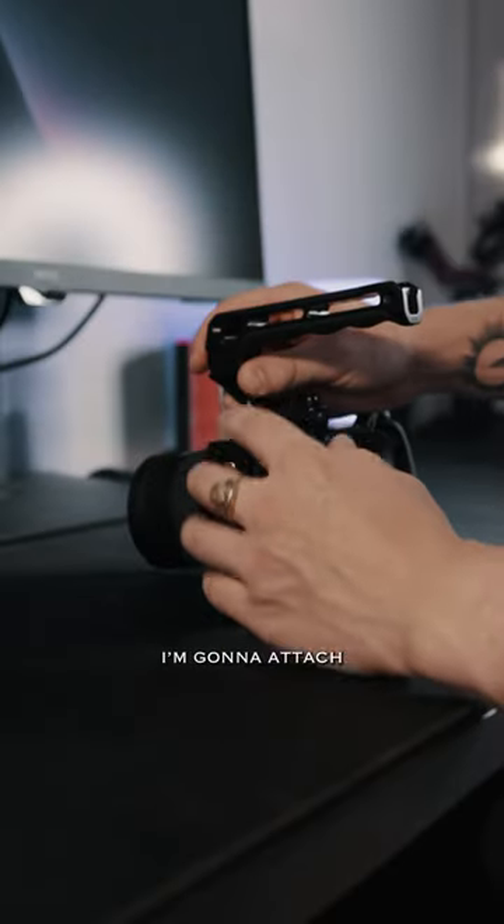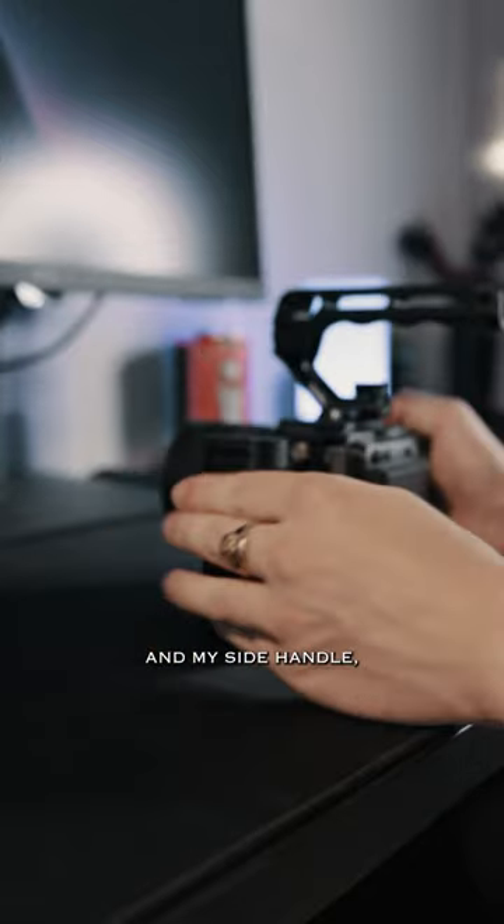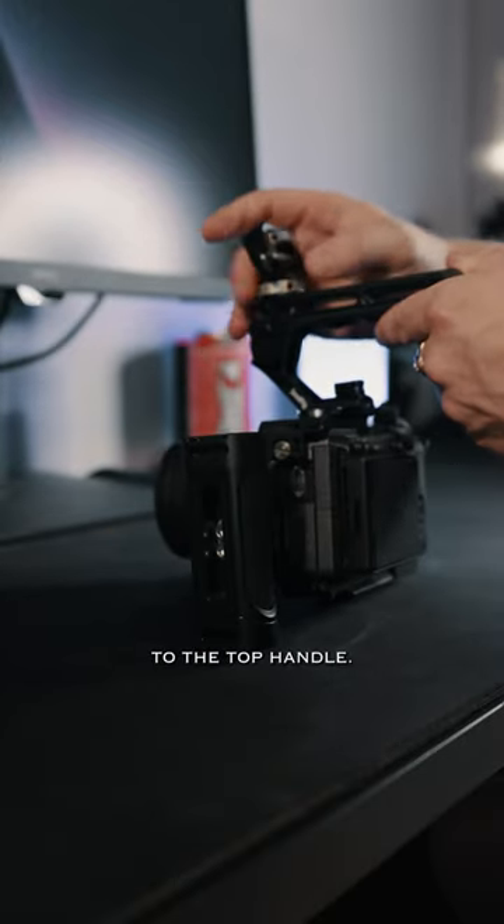This is how I set up my camera for handheld shooting. First, I'm going to attach my top handle and my side handle, and then I'm going to take my monitor mount and attach that to the top handle.